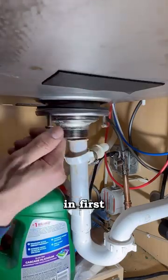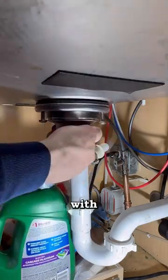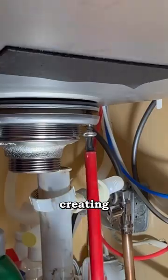Down below you have a rubber washer first, then a metal washer, and then the outer washer with the screws that will press against that metal washer creating the seal.